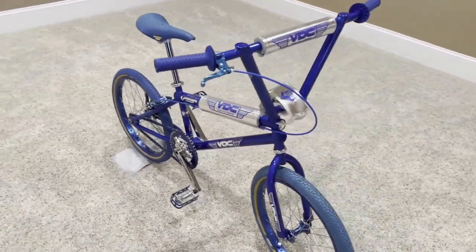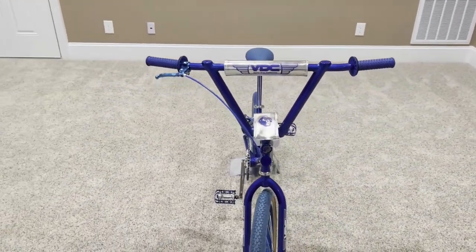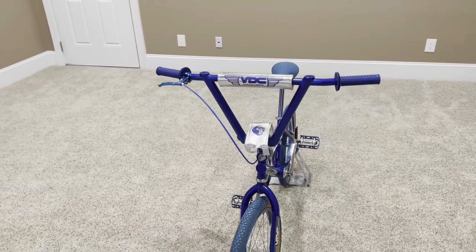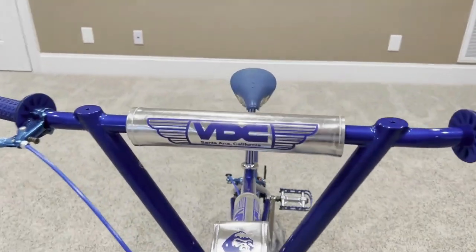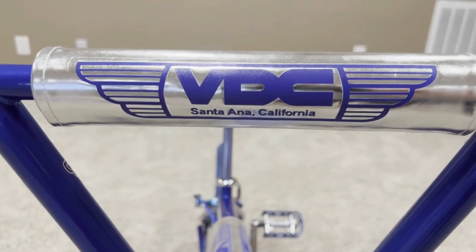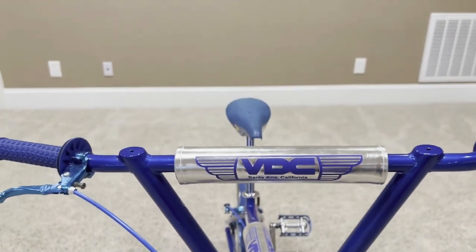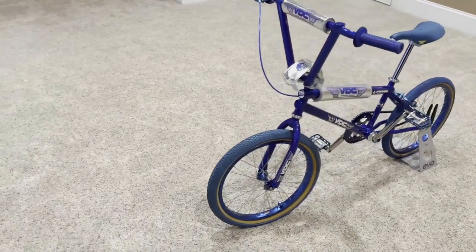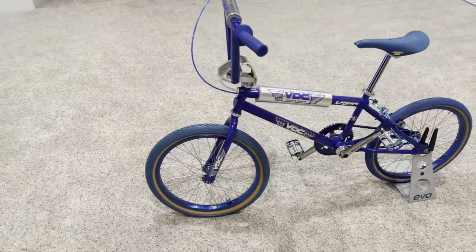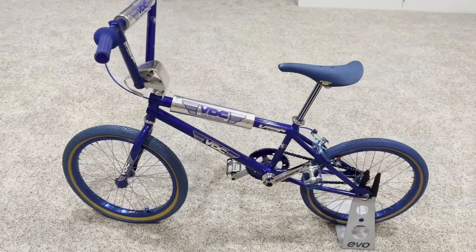This VDC Changa was sold as a frame and fork. Growing up, I didn't see a single one of these. The company VDC stands for Voris Dixon Company — Voris Dixon being the owner's name. Like the GT bikes, VDC was also based out of Santa Ana, which was pretty much the BMX and freestyle capital of the world back then.